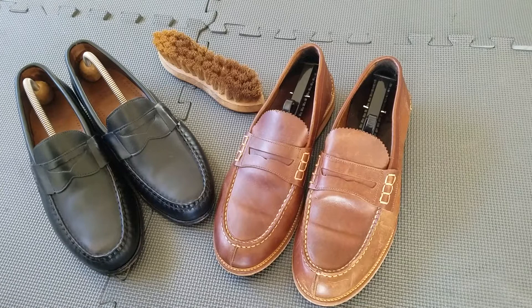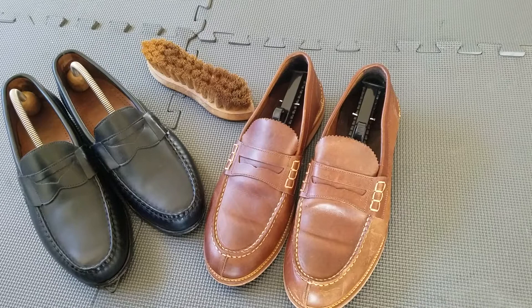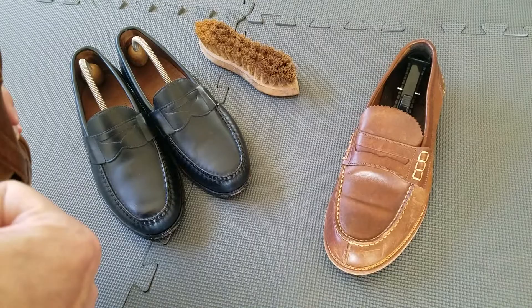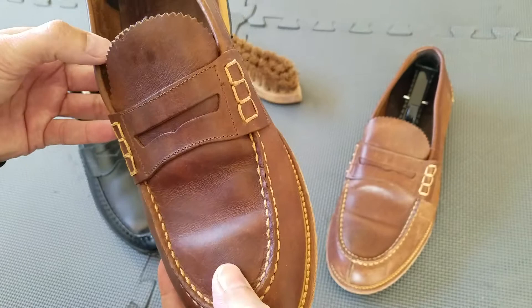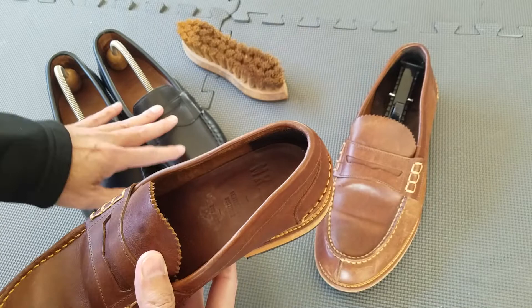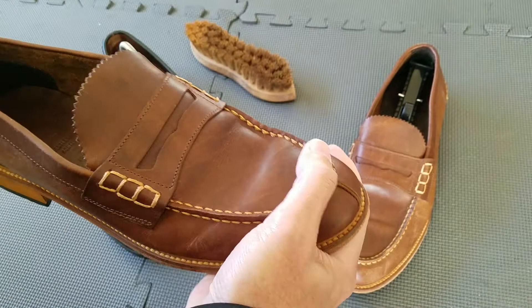I'll share with you the prices on both pairs and see what you think about these loafers. Now I am very impressed with these — these are the less expensive ones. These are the Mr. B loafers, and Mr. B has just started making shoes. They only make men's shoes. They started making shoes back in 2011, where Allen Edmonds has been making shoes since 1922. Kind of a big span there in shoe construction.